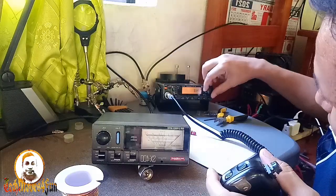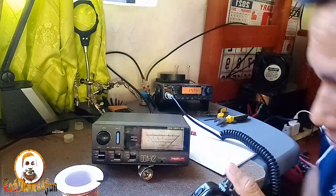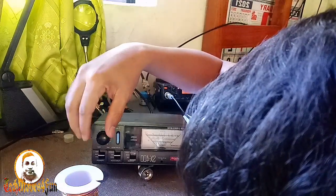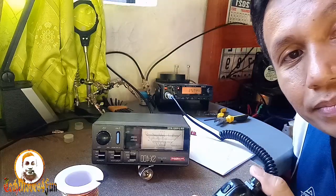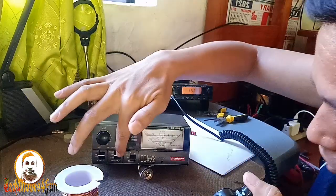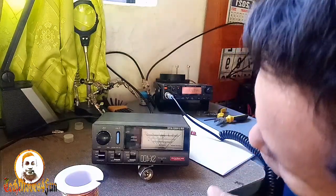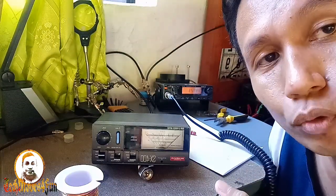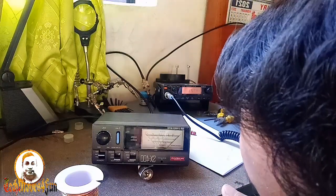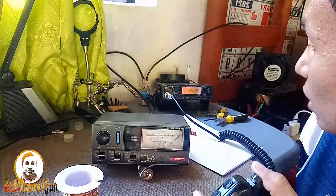Baba tayo — one forty-seven megahertz. Calibrate muna. Calibrated — one forty-seven megahertz. SWR tayo — one point two. One point two ang SWR sa one forty-seven.